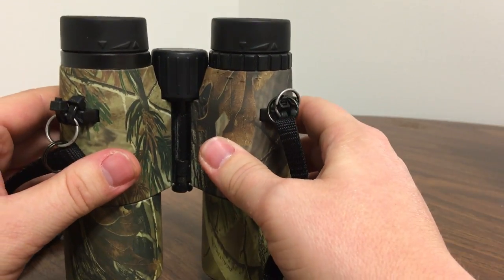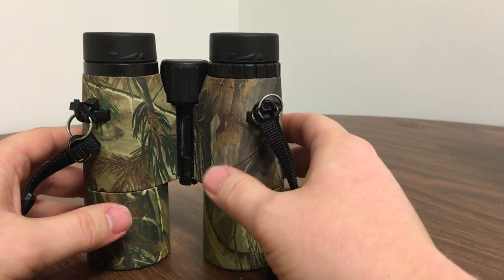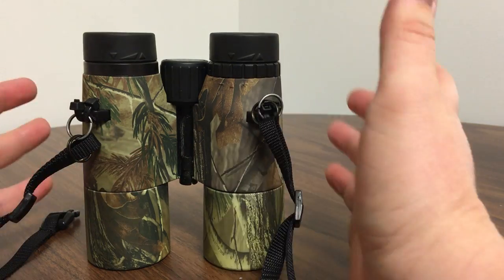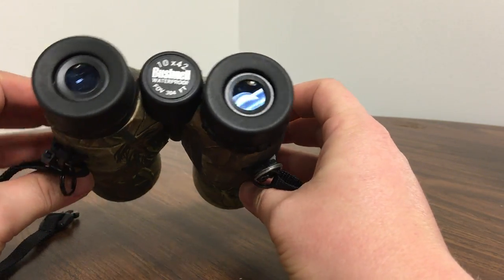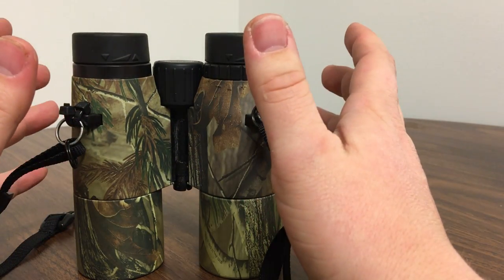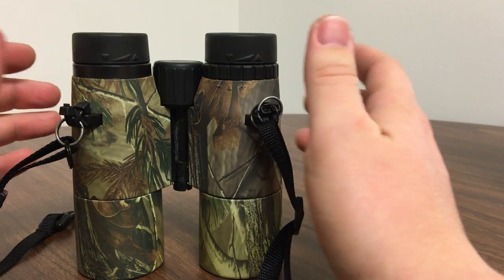So I did a countless amount of time on the internet trying to figure out how to fix it, trying to figure out if it was a prism off or what. You can find a lot of videos on YouTube about other binoculars, but not this pair of Bushnells. So I thought I'd share with you what I found, what I learned.